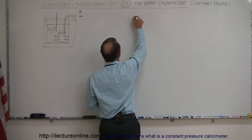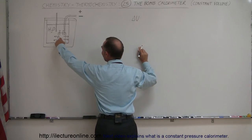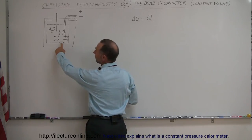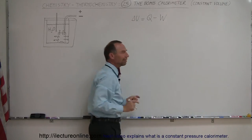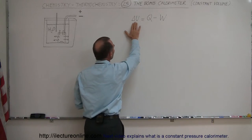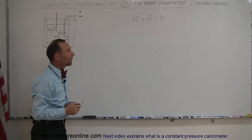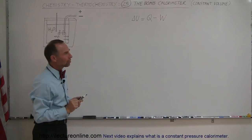The first law of thermodynamics says that the change in the internal energy of the gas inside the calorimeter equals the heat added to the gas — which is the heat generated by the reaction of the reactants — minus the work done by the gas. We want the change in internal energy, recorded by the increase in heat of the calorimeter, to equal the heat generated by the reaction.